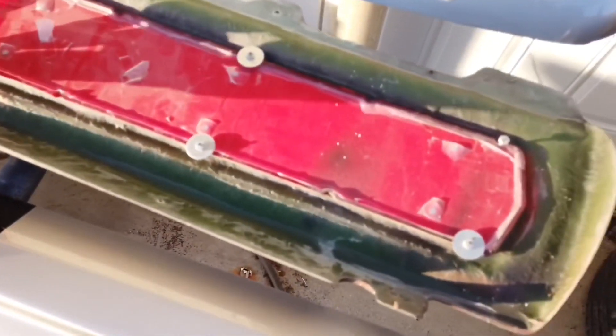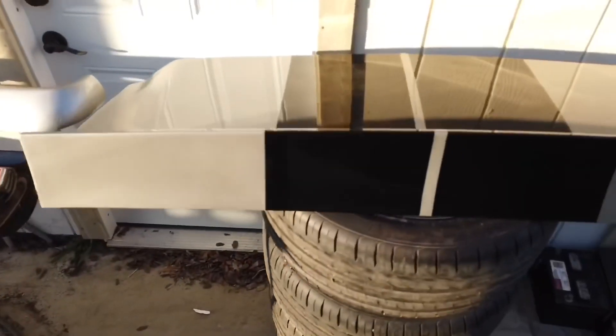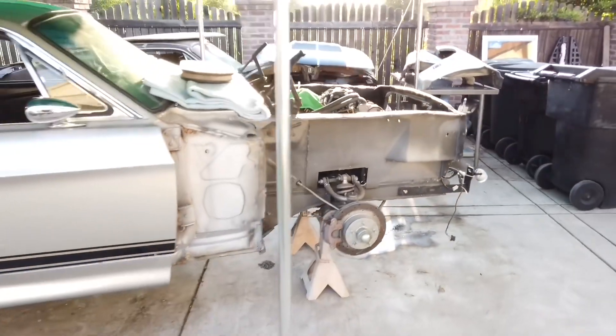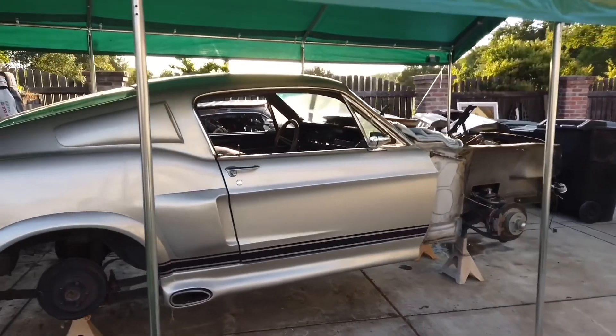It's kind of a weird install, but I guess if that works, that works. And the trunk lid — I'm going to flip it over and install the weather stripping. That's what I got so far. I'm still working on the list because the more I take off, the more I add to the list.